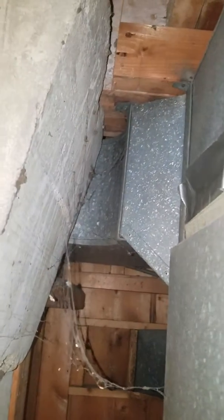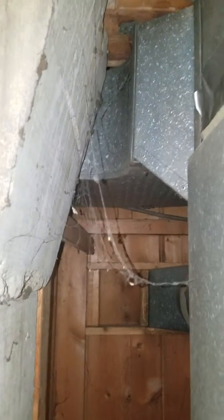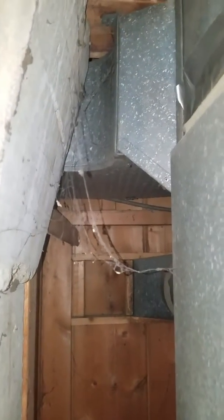Three-quarter inch gas line comes in on the left-hand side with electric. Flue goes in, and ductwork comes in on the back side, so it's really hard to get to the way it sits. Looks like 20 by 10.